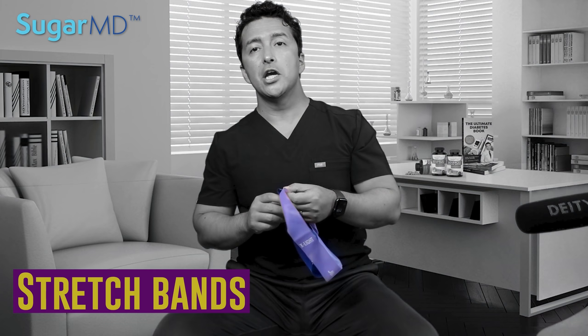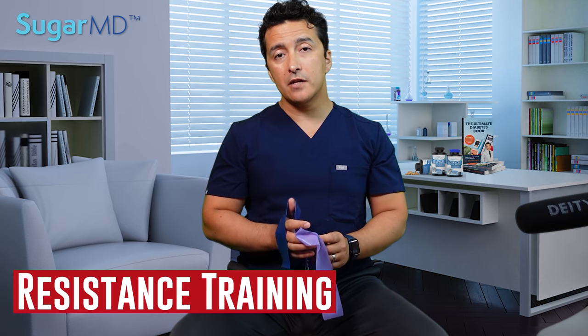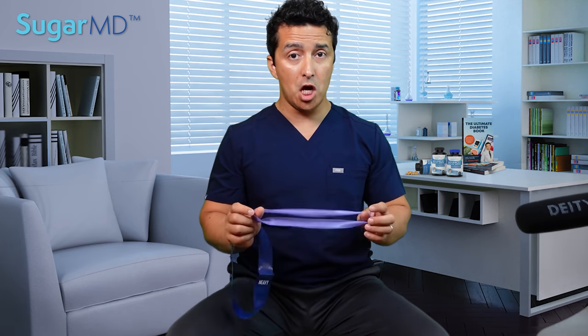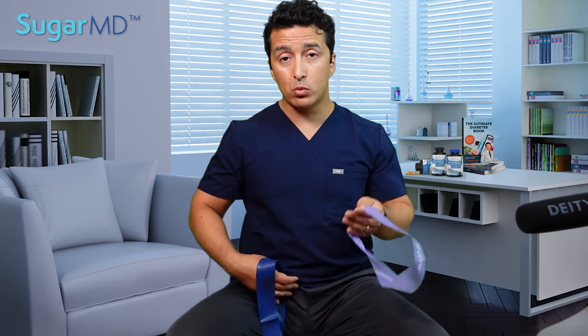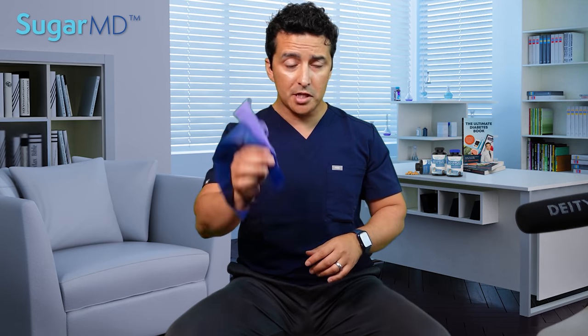I have some resistance bands here. These come in different resistance levels. As we've discussed before, you can do resistance training, and if resistance is high, you're building muscle. But if resistance is low with high repetition, you can turn that into cardio — because if you're not taking breaks, that muscle movement will get your heart rate up. Start easy, start slow. You'll end up with nice arms and these exercises will really get you somewhere. Even if you don't have resistance bands, you have your arms and you can move.